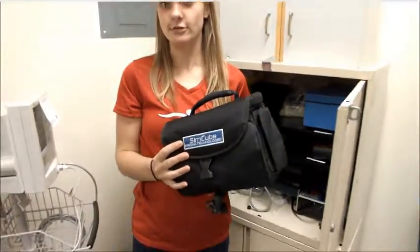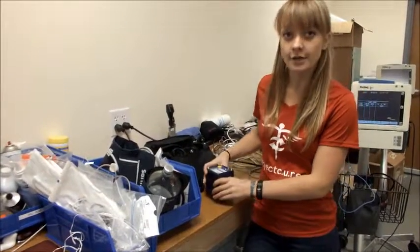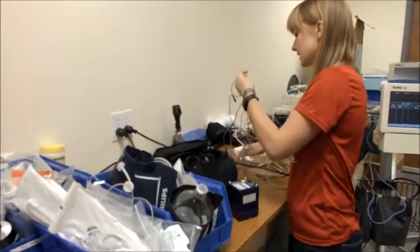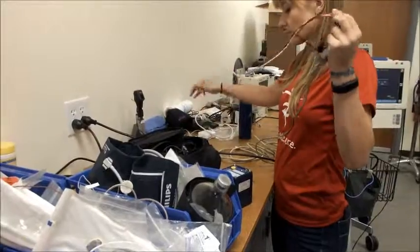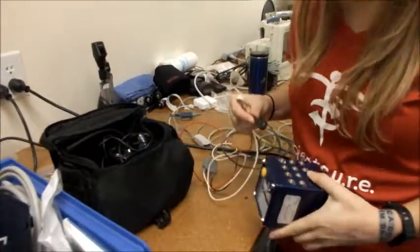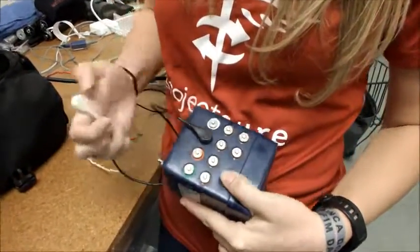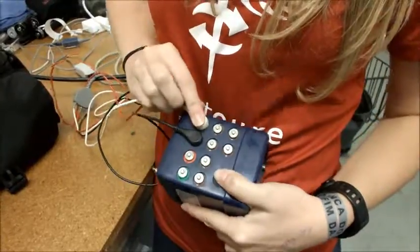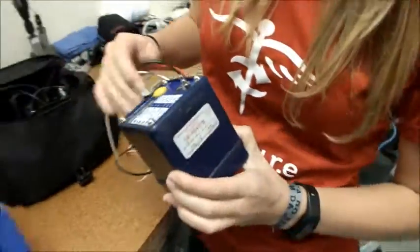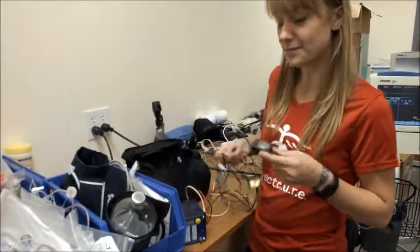Now you're ready to go. The SimCube is used to test blood pressure and heart rate on your EKG machine. On the side of the SimCube you'll see plugs with different colors. You need to connect your electrode cord to each of the corresponding colors on the side of the SimCube. You're also going to need to plug the SimCube in.